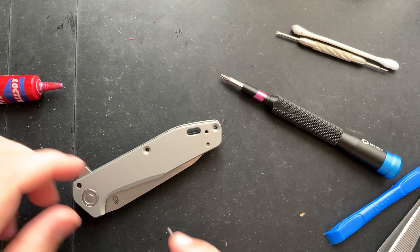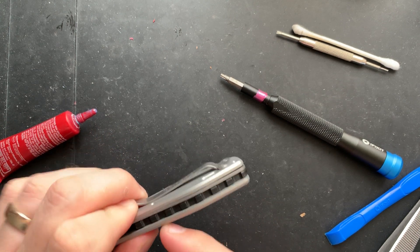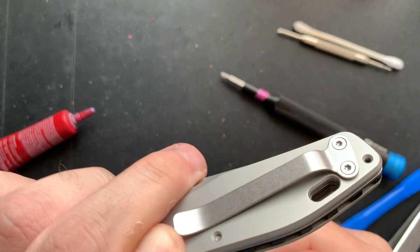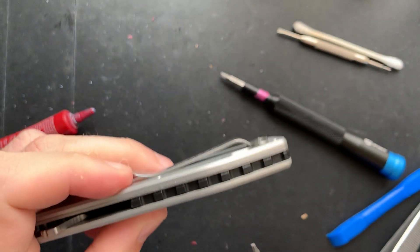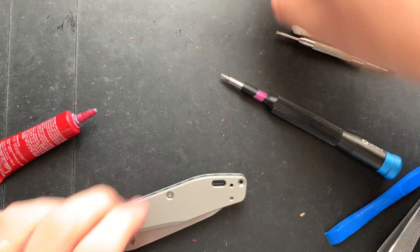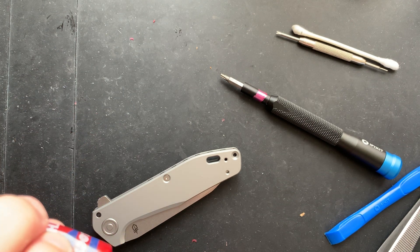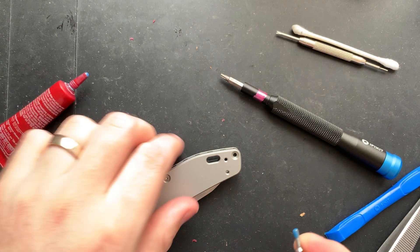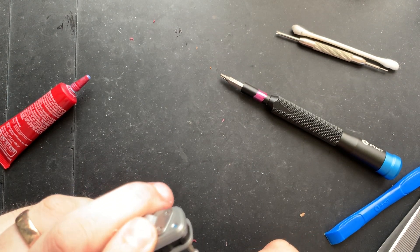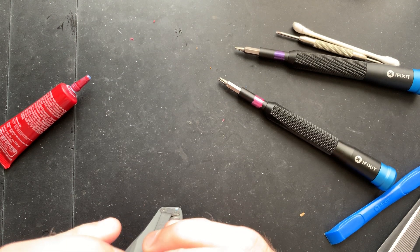My worry is that I might have actually come loose from the free-spinning pivot area, but we will see. Go ahead and insert this here. Now we can see this is going to screw straight through to the other side. I'm always slightly concerned about not using a barrel spacer or something like that, but okay.